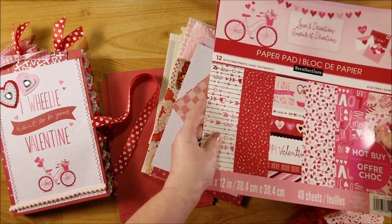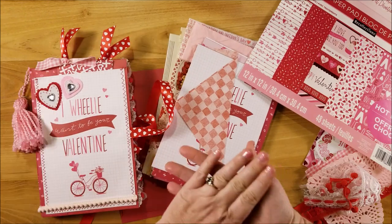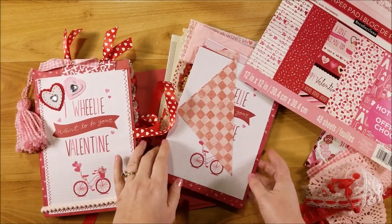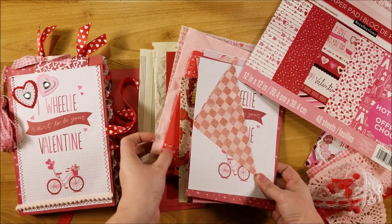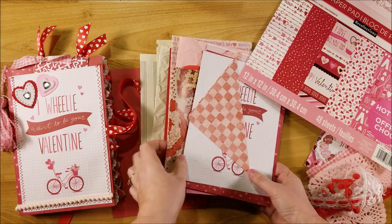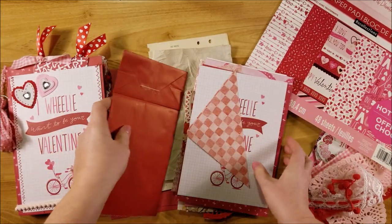My journal is half an inch thick with just one signature. I ended up using three printed scrapbook papers, and in between those I add in vintage papers, tea-stained or different colored papers, doilies, book pages, sheet music, and a red lunch sack.